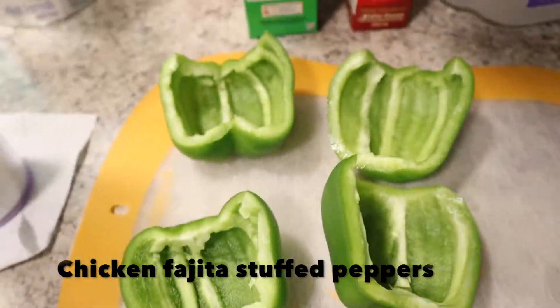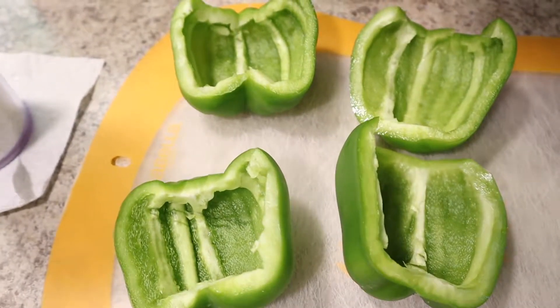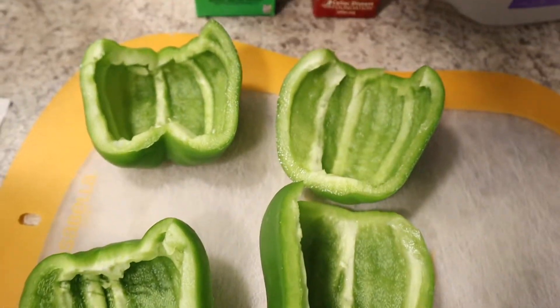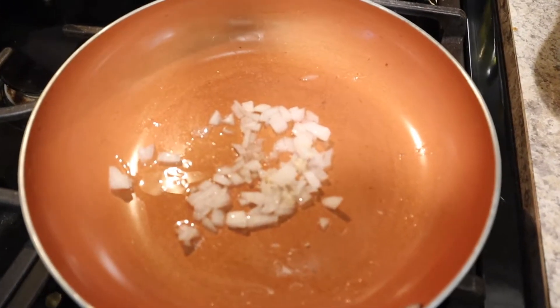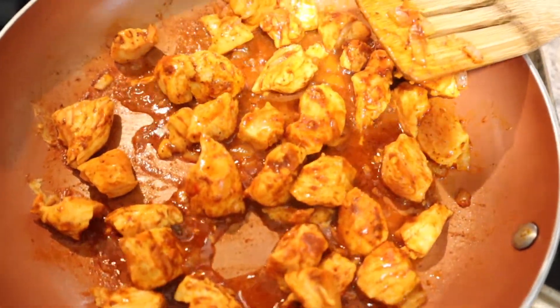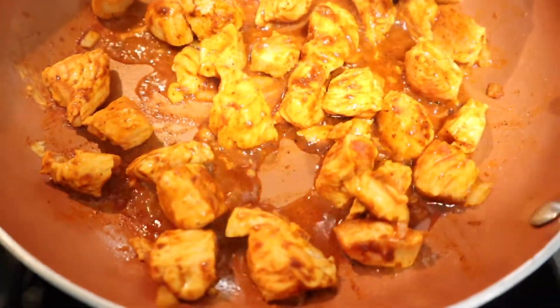The first meal is going to be chicken fajita stuffed peppers. This was my first time making these, but they were so, so good. First you're just going to want to cut around the top and take everything out — the seeds, the core, and everything — and then cut the pepper in half. Then you're going to sauté some garlic and onion, and then cook your chicken with whatever seasoning you like, and obviously add fajita seasoning to it.